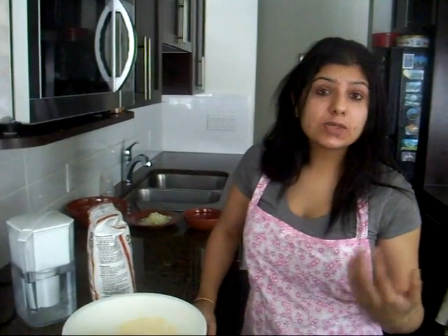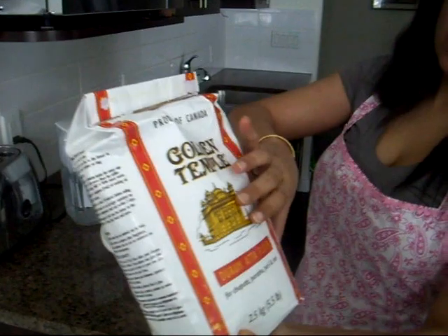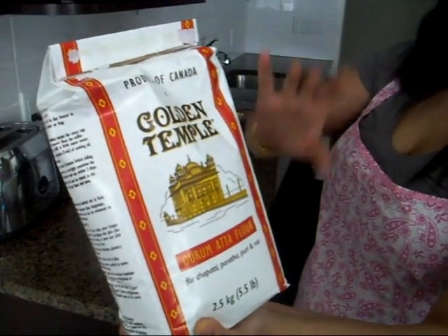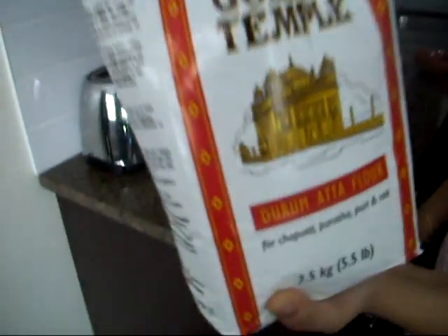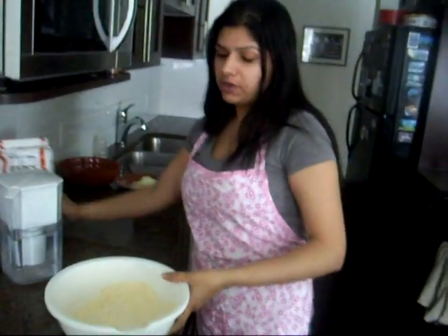Making the right kind of atta or flour is the key to having a good chapati or roti. All Indians eat chapati and roti — it's one of our staple diets. I'm using Golden Temple Dharam Atta flour, which is basically made out of wheat flour and bran.